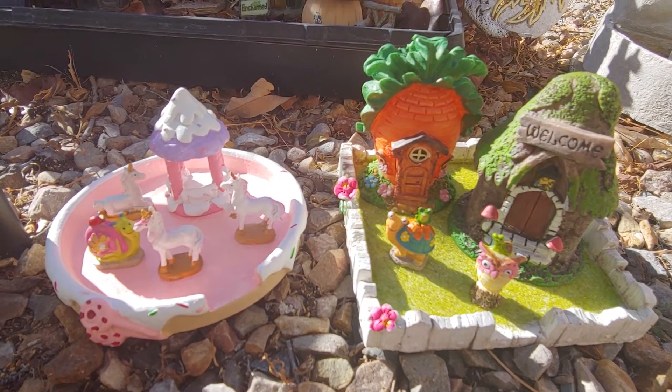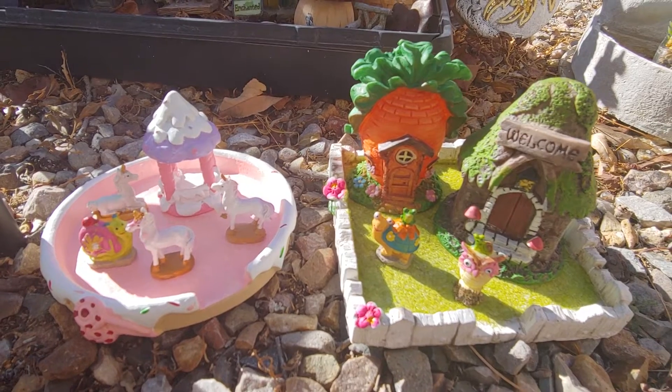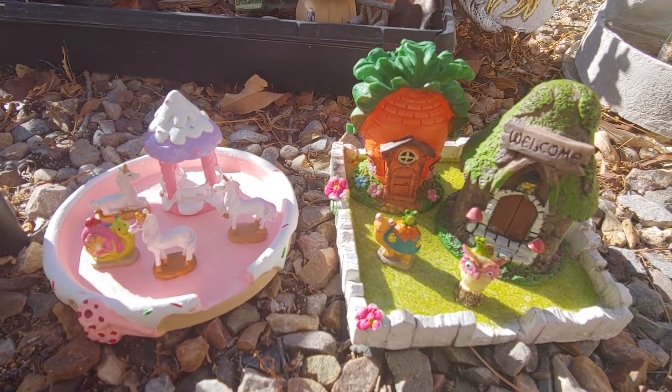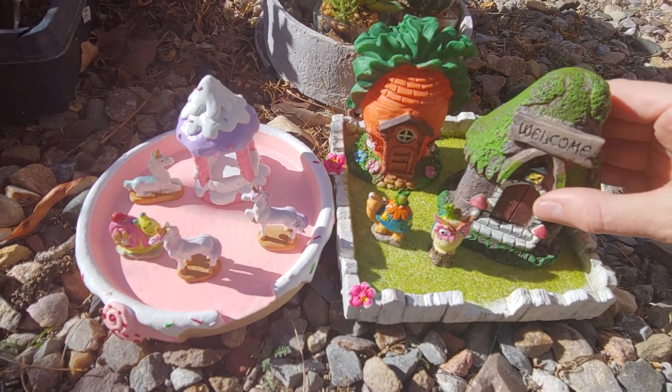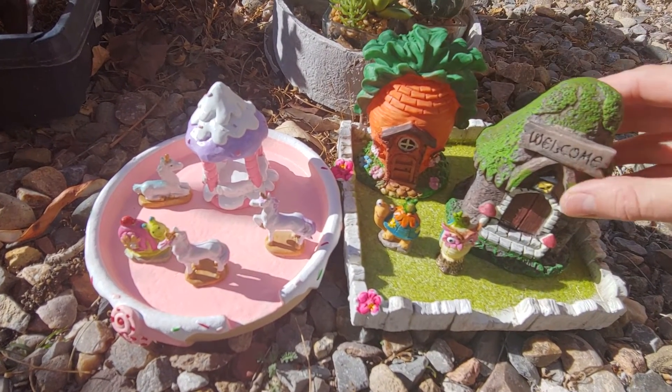I'm going to probably go back to the Dollar Tree sometime soon and look for some more of this stuff. It's so cute — the new ones they had out. I moved them over to the sun so I could see them a little better and it shows up in the video better.